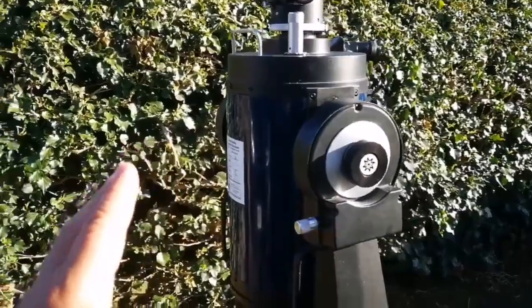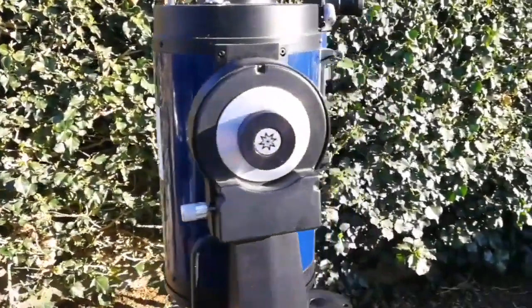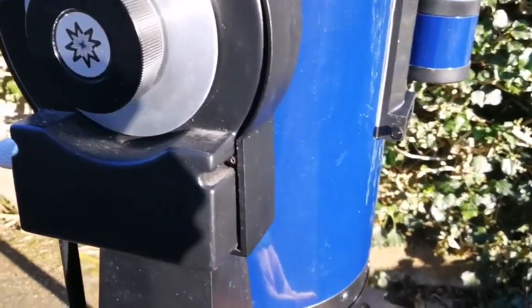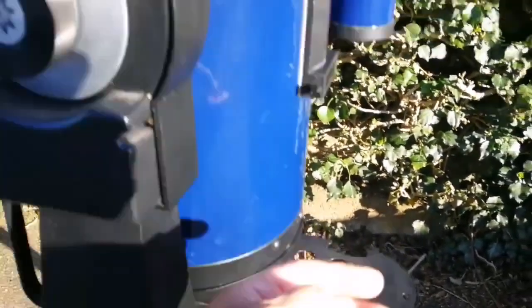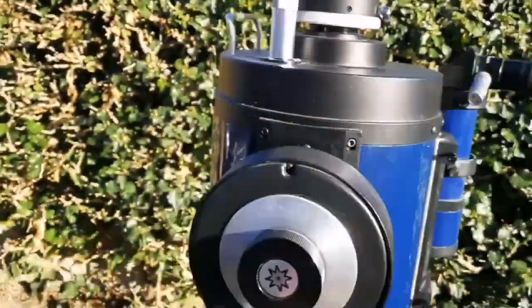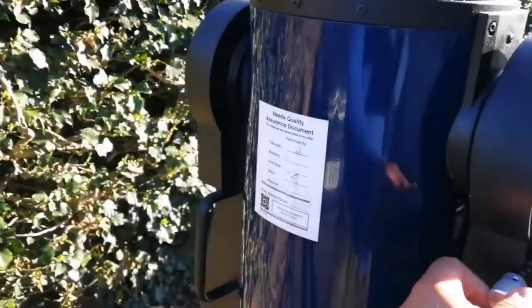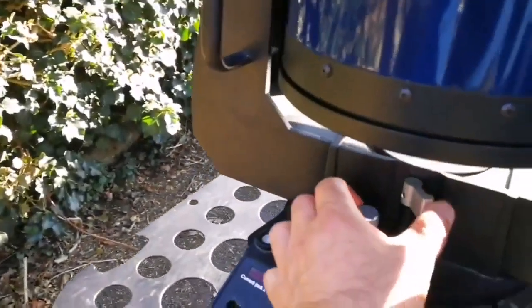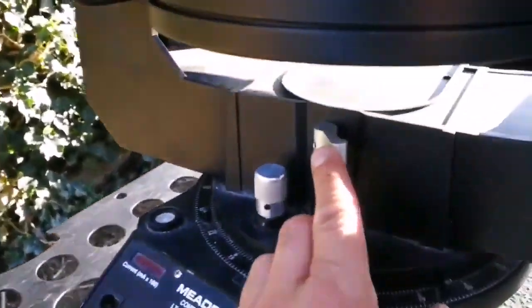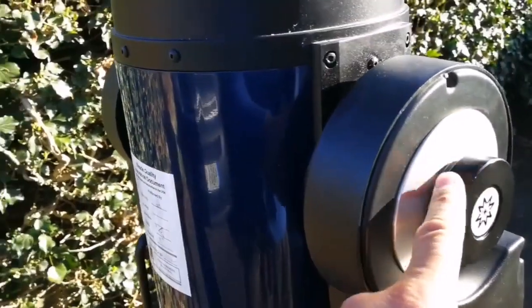As you can see, the parked position — the safest way for storage — is to put the corrector plate side down and the objective side up. That is the way you store it. With these two knobs you can move it on both axes, and you can lock it here. There is a locking mechanism on both axes.